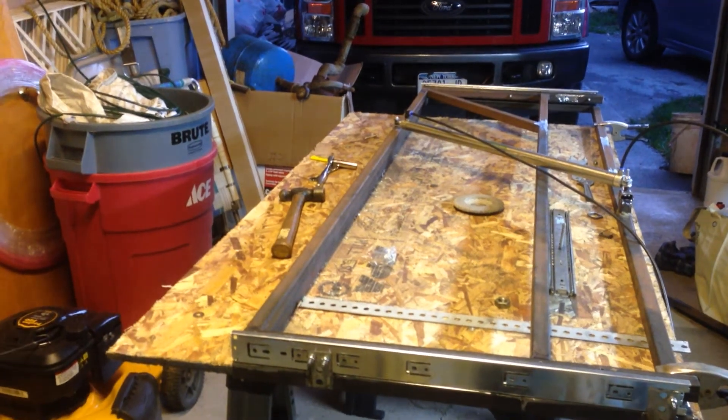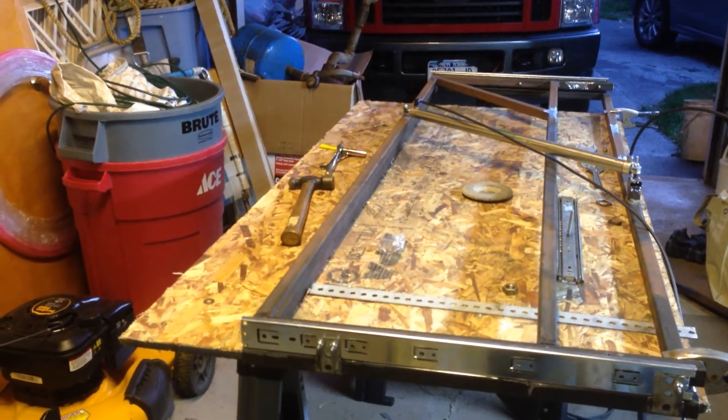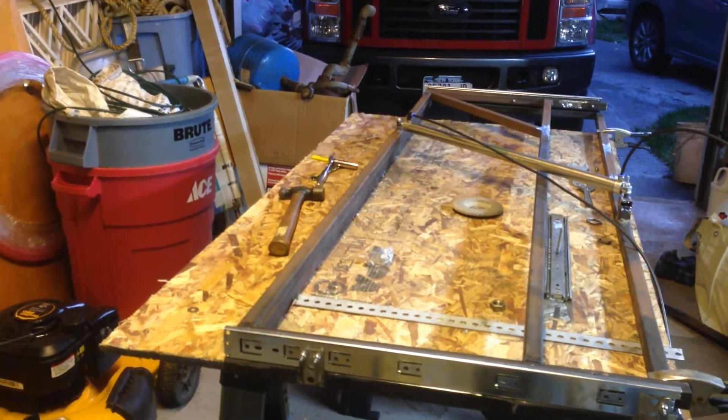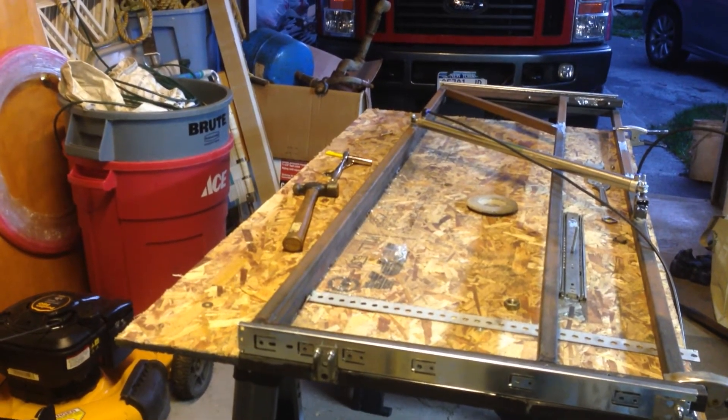Hey guys, this is the sarcophagus slider. It's going to be the base tray and there'll be four little legs that go underneath it, and the sarcophagus will sit on it. See what you think.